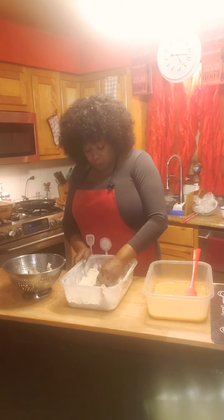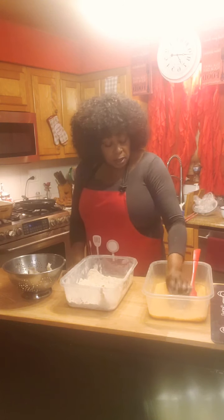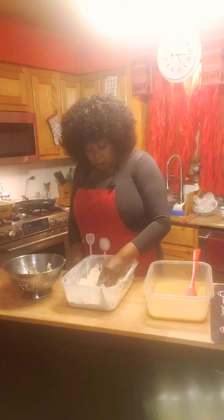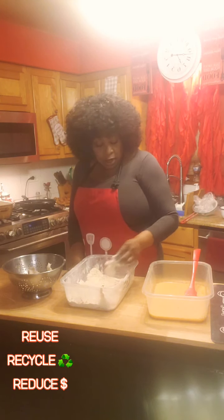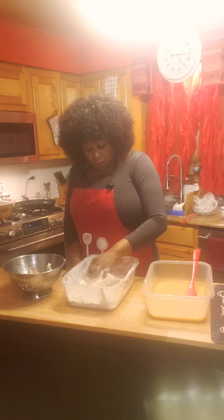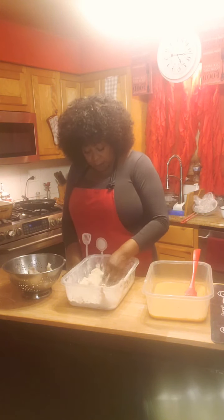We're going to have some rice. I had some rice prepared yesterday, and I've got carrots, green peas, onions, and green onions. I'm going to start sautéing those in a moment, because I'm going to take that rice and turn it into fried rice. This is what me and my family are having for dinner today and tomorrow.